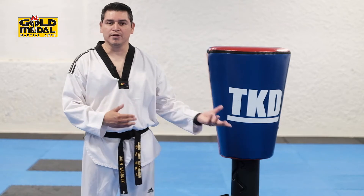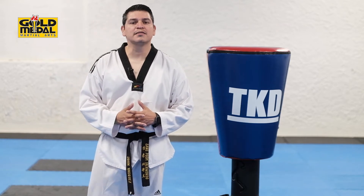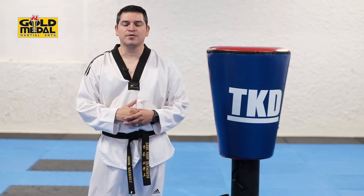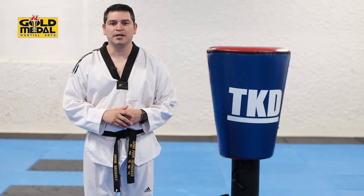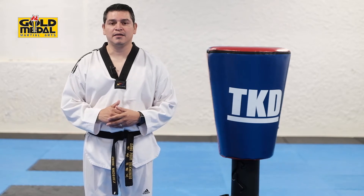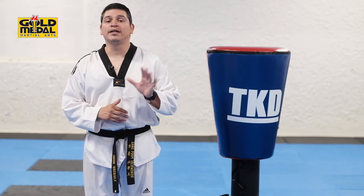All head level or head level related. And mostly for this level here, what's really important, either for competition or even just defensive purposes, but we're going to be speaking mostly about competition. Spinning head kick today's game is five points now.